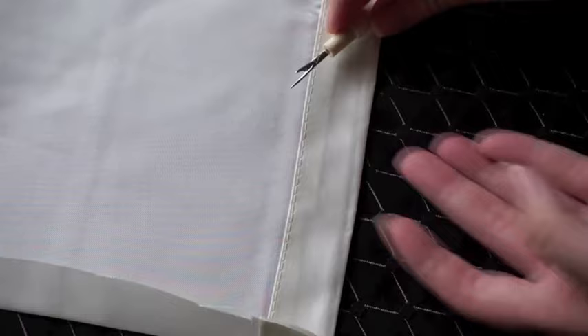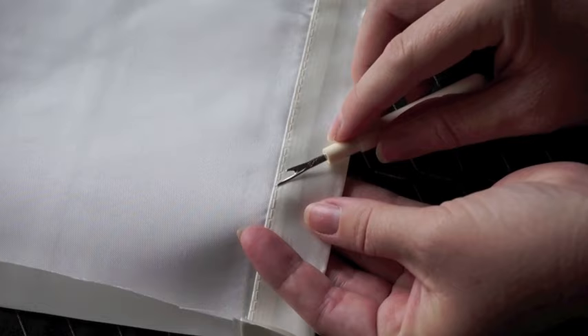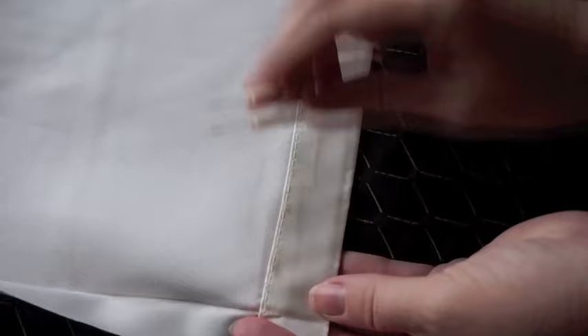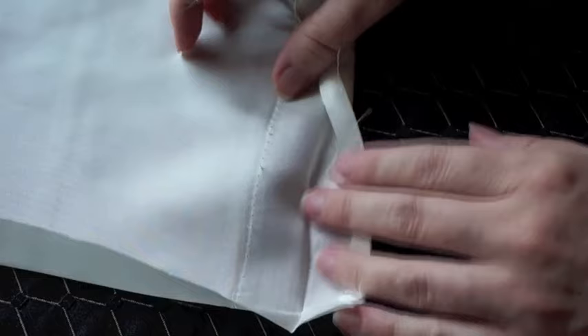If you're using store-bought curtains, you're going to have to take your old hem out. To do that, you're going to need a seam ripper and you go on the back side of your seam, rip out every so often, cut the thread — maybe every four or five stitches — cut the thread all along your seam. Then you should be able to pull it open, and then you're going to iron that flat.